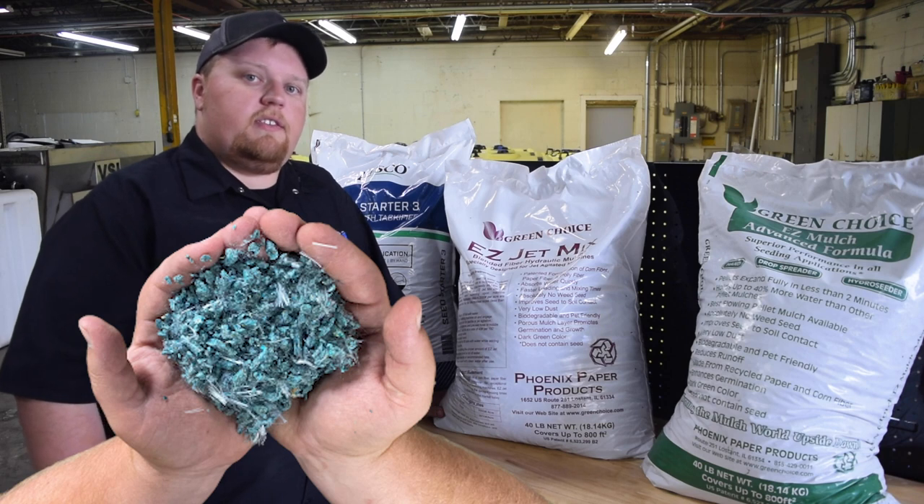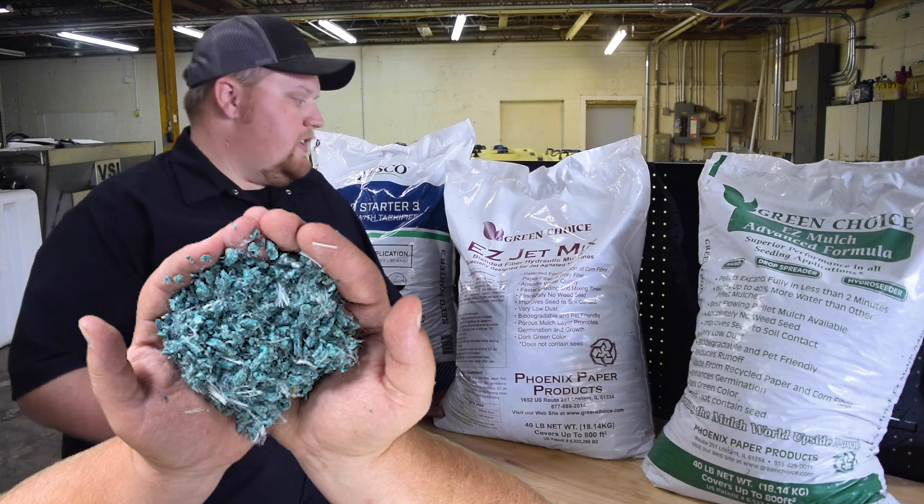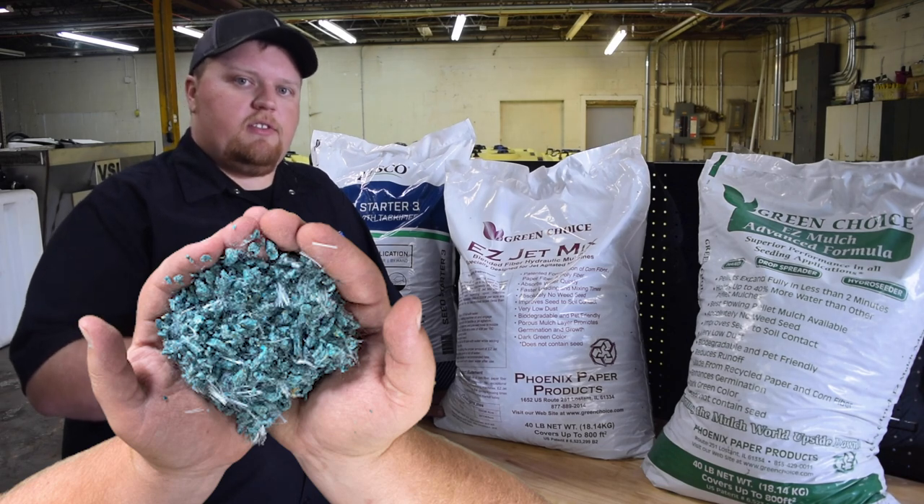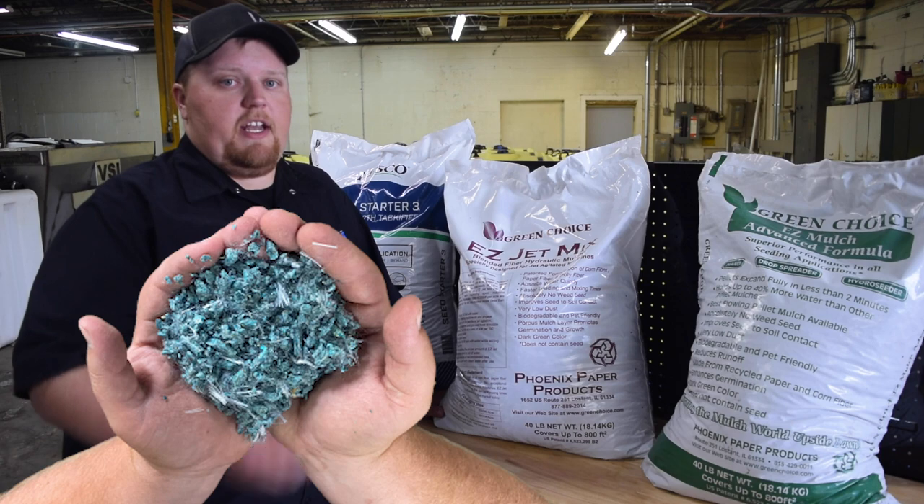The next option is from Green Choice. This is what's called the Easy Jet Mix. This is a very fine pellet mulch and it also has poly fibers in it, which is perfect for our jet agitated machines.